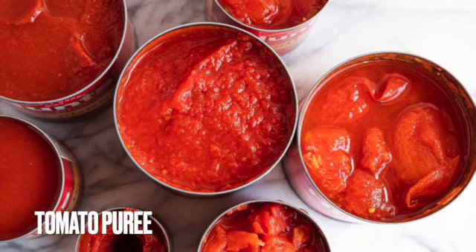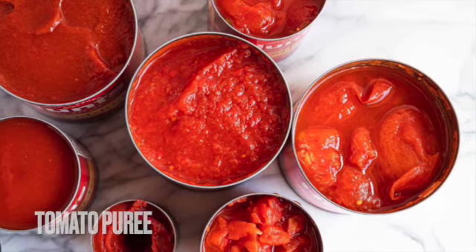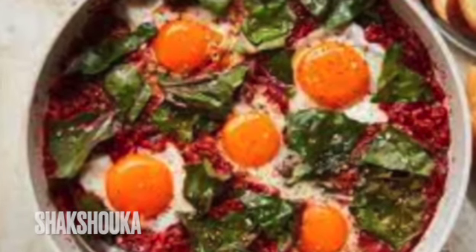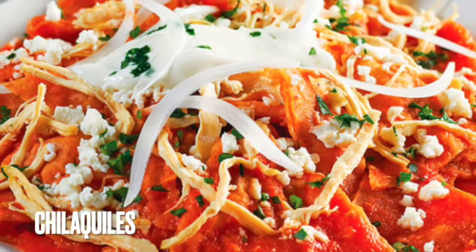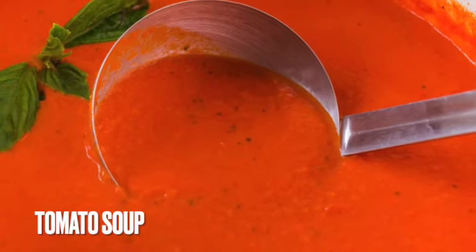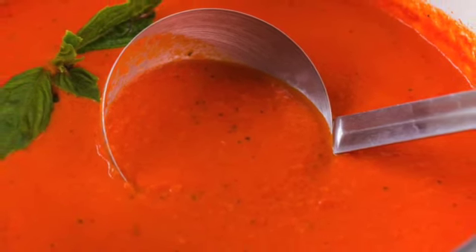We featured a few great recipes in previous videos on how to use tomato puree — there's shakshuka, a chile recipe, and making your own pasta sauce. I can't believe we haven't done this yet, but here's the good old tomato soup.